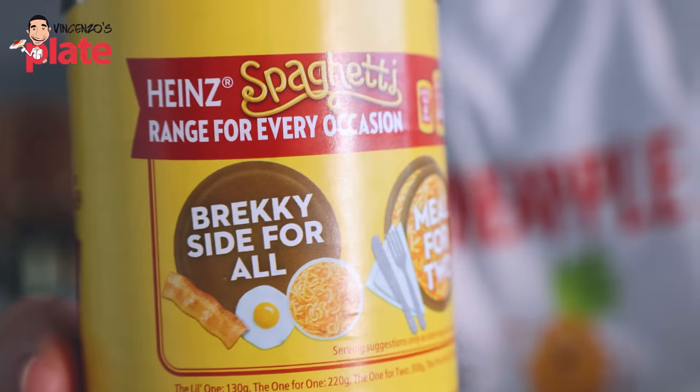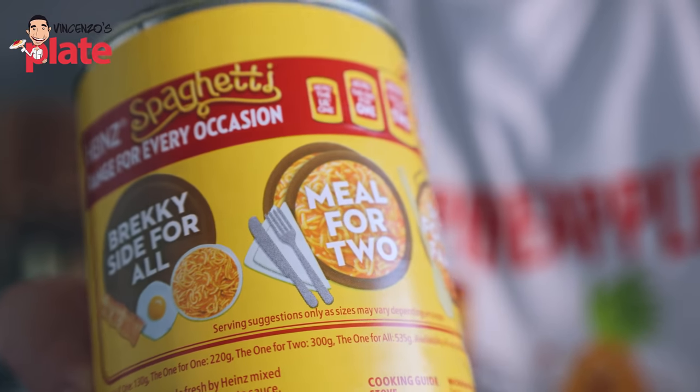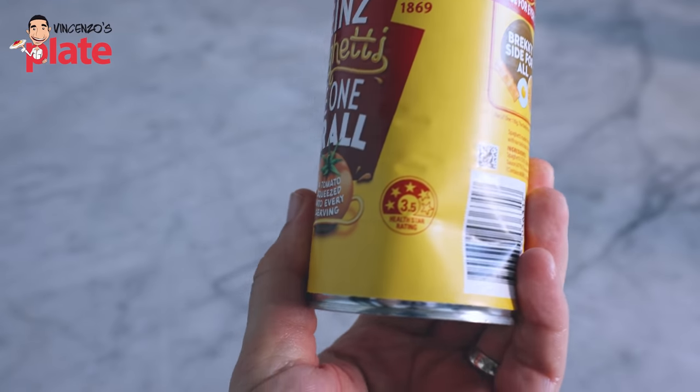The spaghetti are perfect for all times of the day — breakfast? Why would you have breakfast with spaghetti, bacon, and egg? A meal for two? Sides for the family? Why do you want to give this to your family? It's got a three-and-a-half health star rating. Do you believe that? Who gives this rating? Who gives this star rating?